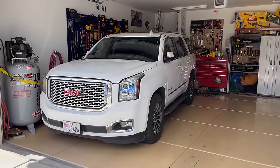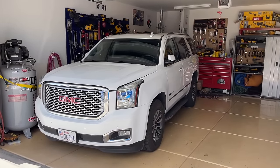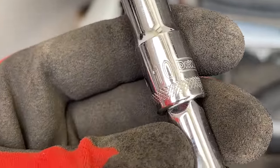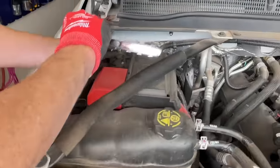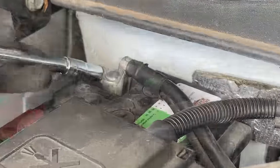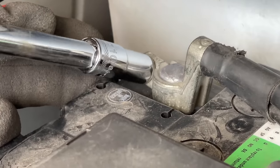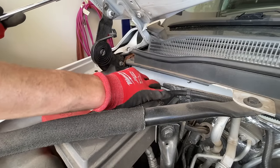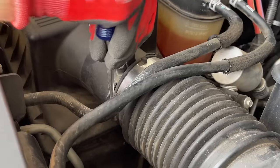We're going to go ahead and get started here. We have the vehicle backed in just in case we do have to get an engine hoist in at some point. We're going to start with a 10mm socket on an extension — we're going after the negative battery terminal. We have a lot of electrical in this process, especially the starter, and you do not want to have power and short out things.